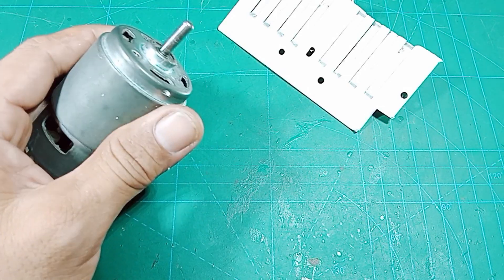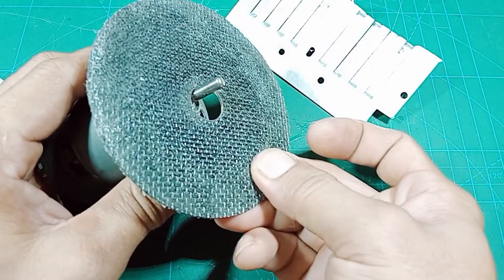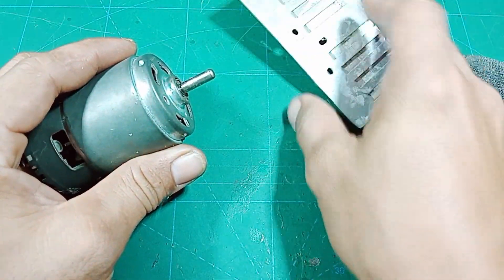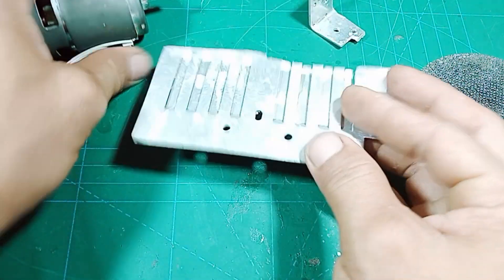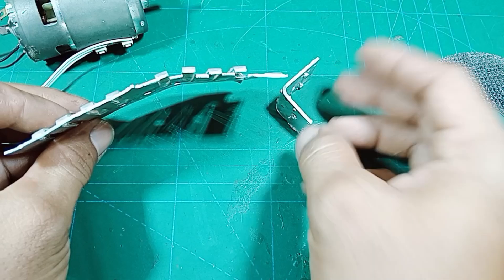Ini adalah dinamo dengan tipe LS775. Di sini saya ada satu buah mata gurinda yang akan saya pasang di dinamonya, namun tidak bisa. Jadi kita harus memiliki yang namanya kepala gurinda teman-teman.